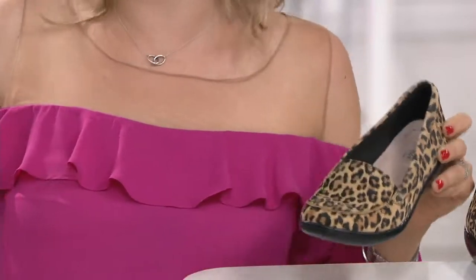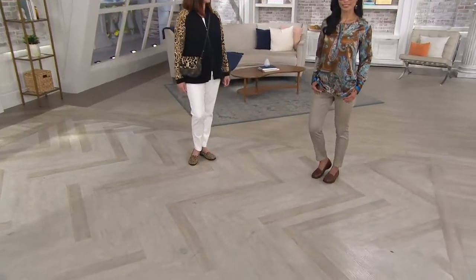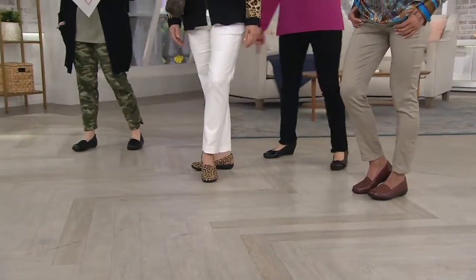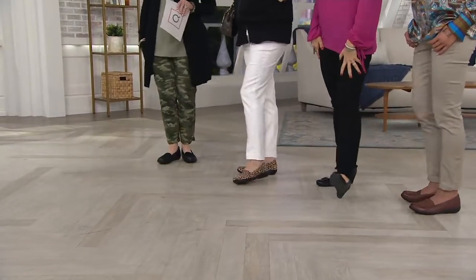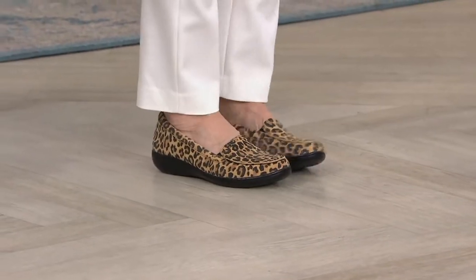I really think we need to see this on the ladies. Sheila has the dark tan snake, I have the black snake, and Kathleen scored the leopard. I'm telling you — you heard it here first — if you want the leopard, I would not be shy, I'd be getting this now.